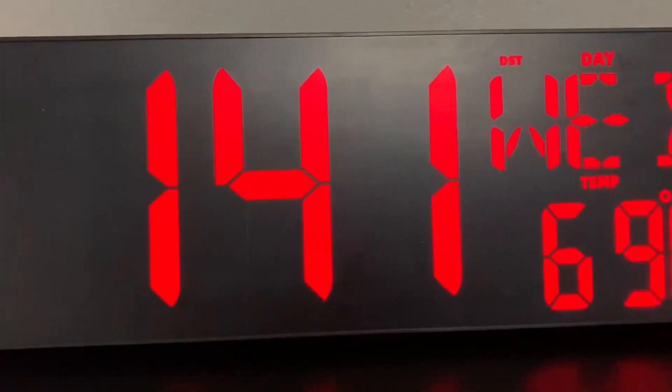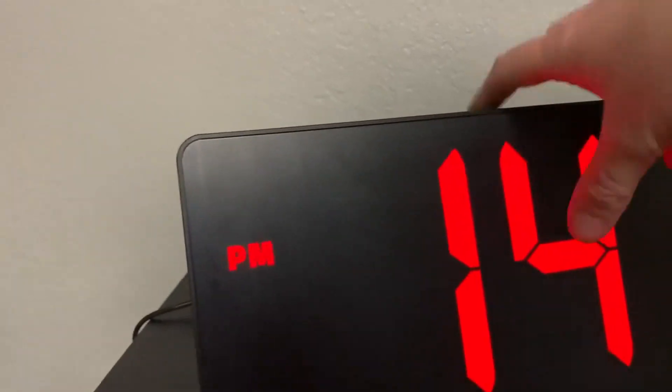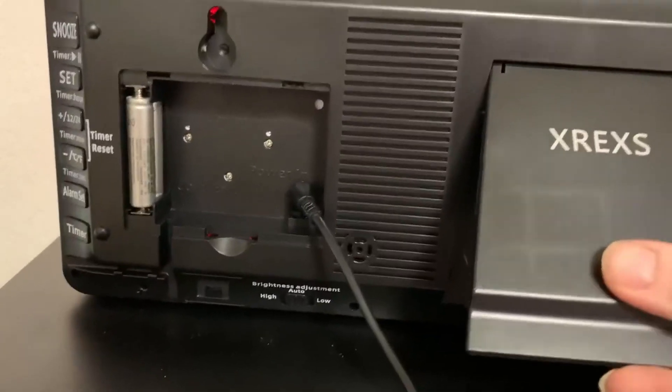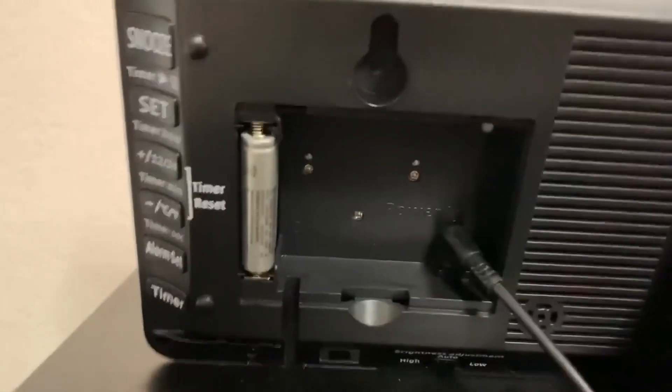It even comes with a remote control so that you can operate it that way. On the back there's a little area here that you can use to prop it up on your surface, or it has holes here so that you can wall mount it.